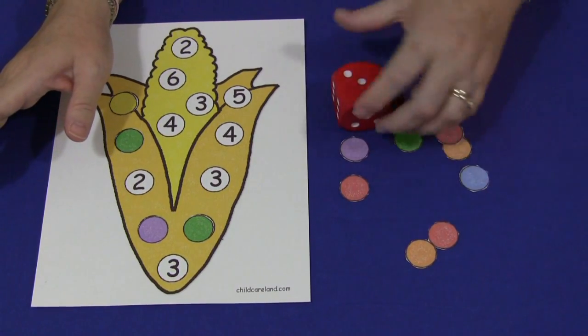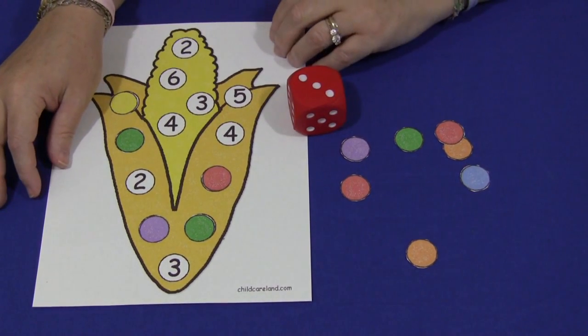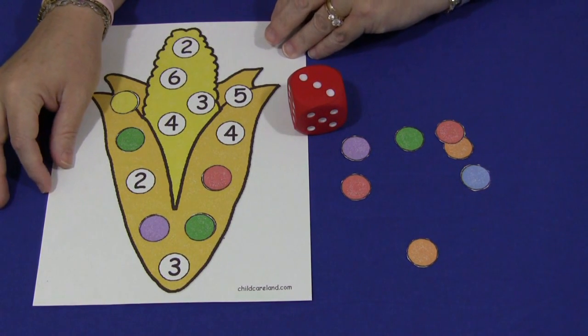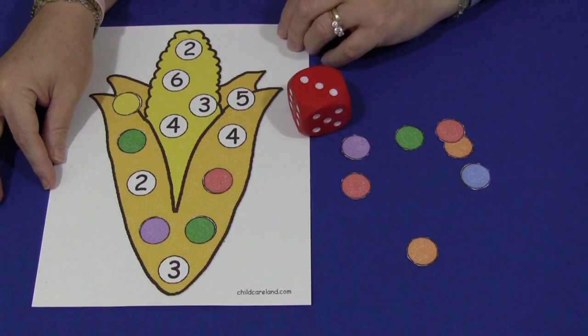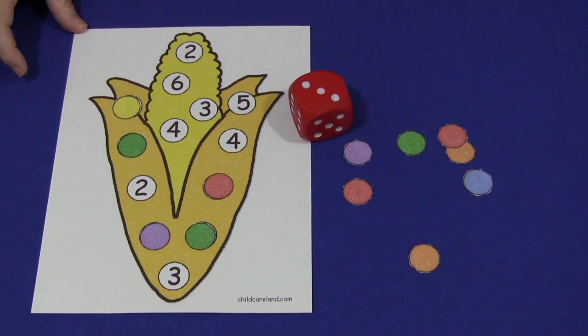Play continues until all the numbers have been filled in on the fall corn. This is an excellent number recognition activity and a one-to-one correspondence activity. And if you choose to use a blank pattern, you can make it into an addition and subtraction activity as well. For a fall corn math activity, I'm Shelly Lovett with ChildCareLand.com — thanks for watching.